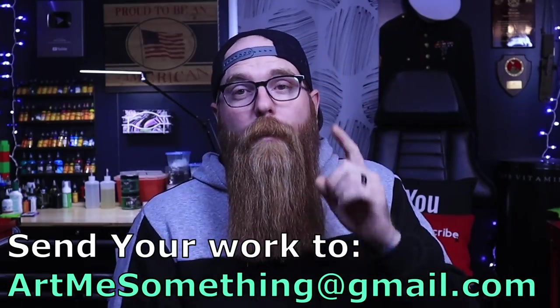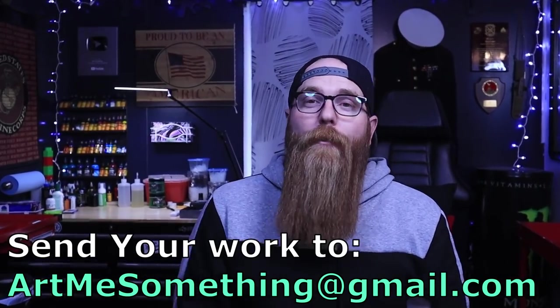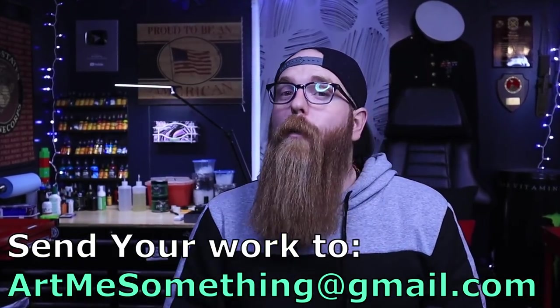I just want to say thank you again for sending all your work in. I am going through emails as I can, jumping around, trying to find some stuff to bring you that I think will absolutely help you. If you guys enjoyed the video, give it a like, subscribe, ring the bell to get notifications when we post. And until next time, peace.